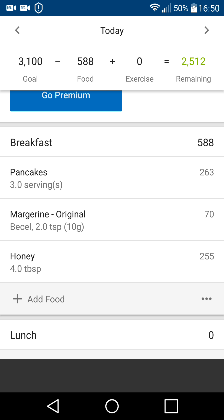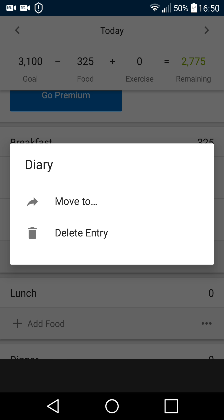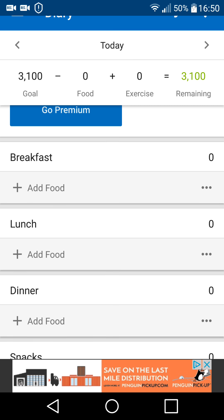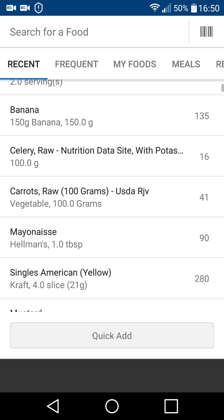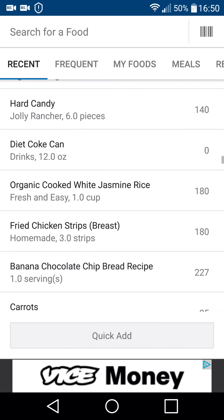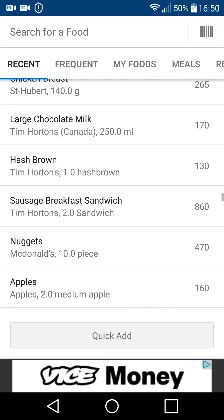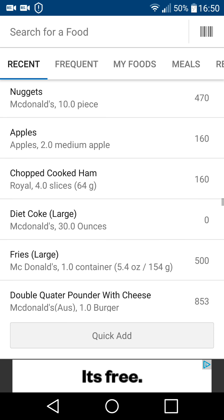As you can see, I've already added my breakfast, but let's go ahead and delete those so that I can show you the adding process. If I click on 'add food,' it has a list of everything that I've had recently that I can pick and put into this meal.